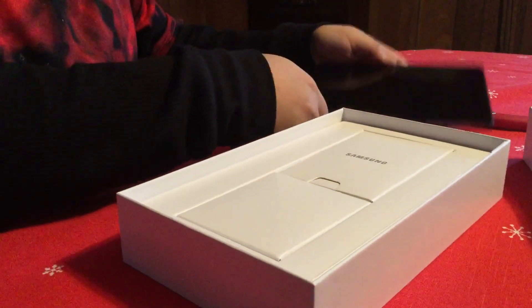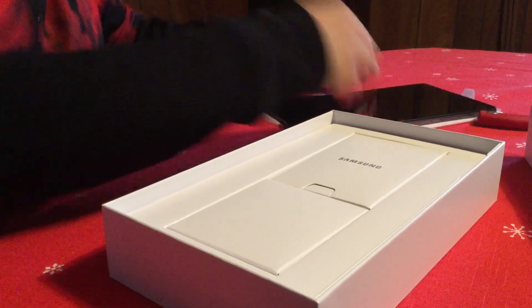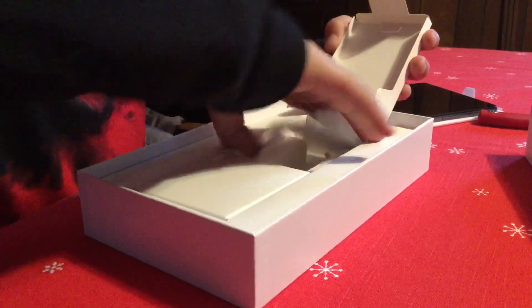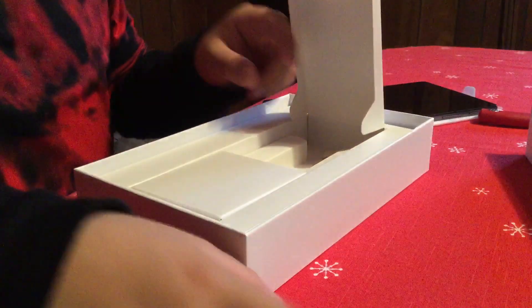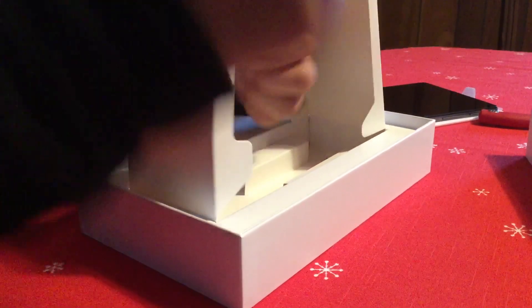I'm going to check out the charger. We're going to plug it in. Here's the manual. Here's the charger. Nice. Type-C charger.